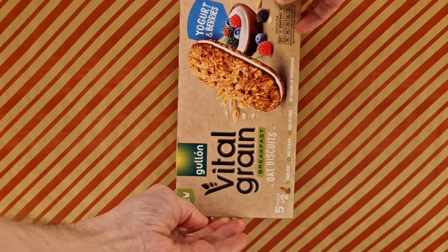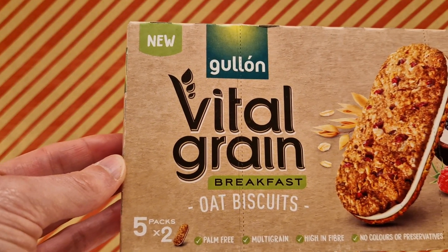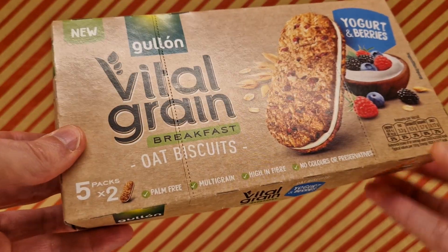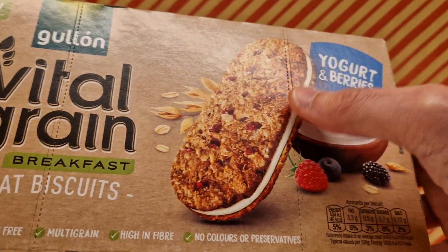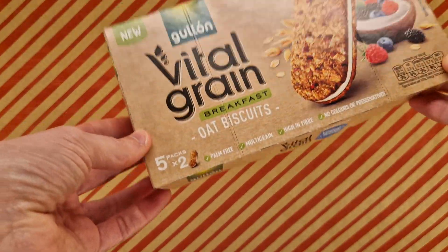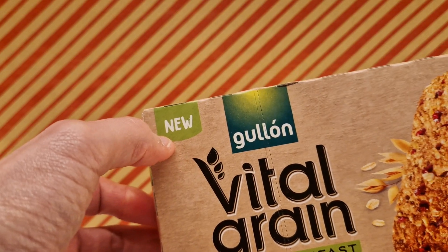It's quite a big box. So this is Vital Grain breakfast oat biscuits — there are five in here and there are two packs, two in each pack. They look interesting, like something familiar from somewhere else. It's a yogurt and berries variety. This came from Iceland and was one pound fifteen pennies. I thought here we go — the other one was a bit more plain, and apparently they're new, that's what the box says.